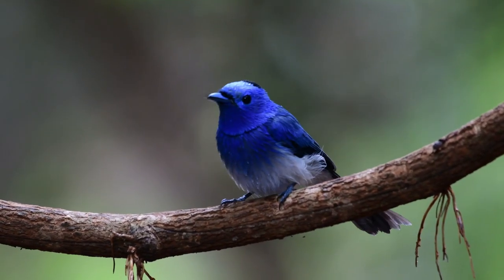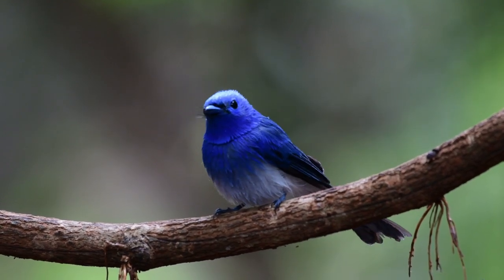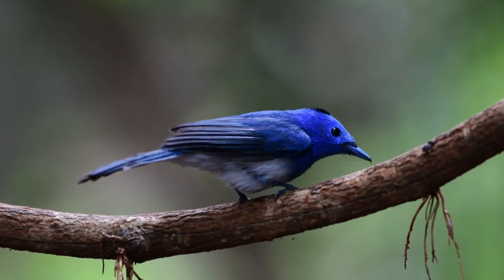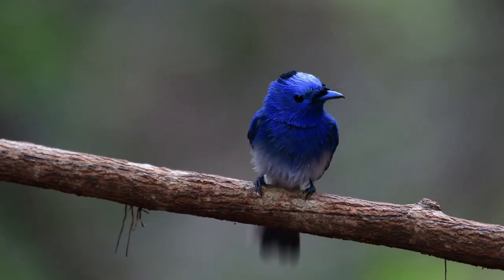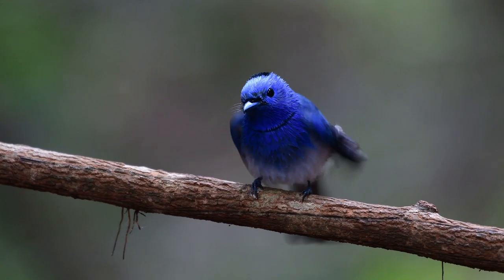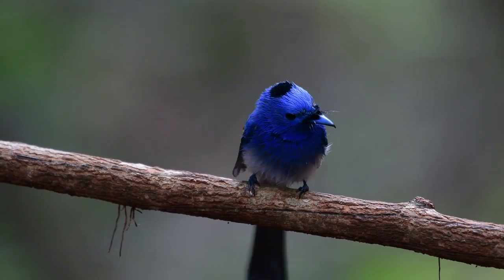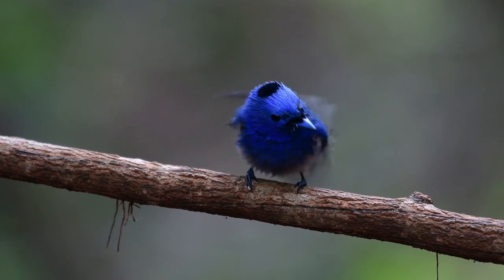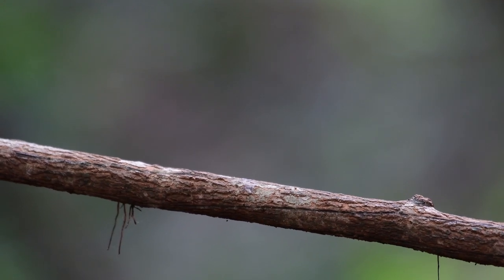As you can see here with this male, it has a striking azure blue colour with a black nape patch and a thin black gorget around its neck. The female on the other hand lacks the black nape patch and the gorget markings and has greyish brown wings, with only the bright blue on her head.